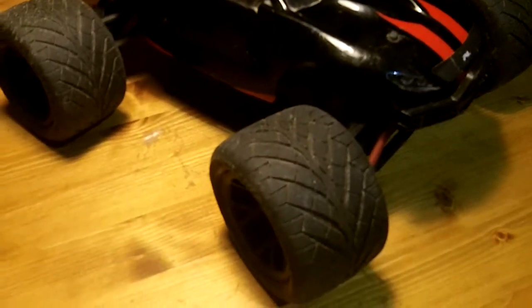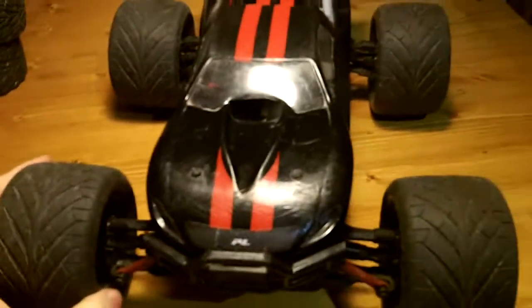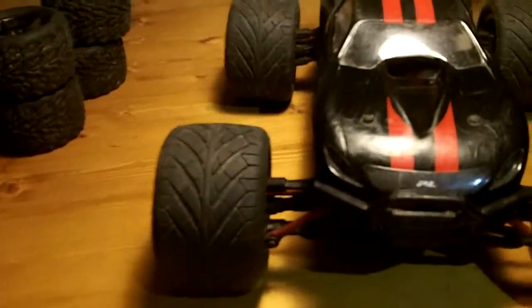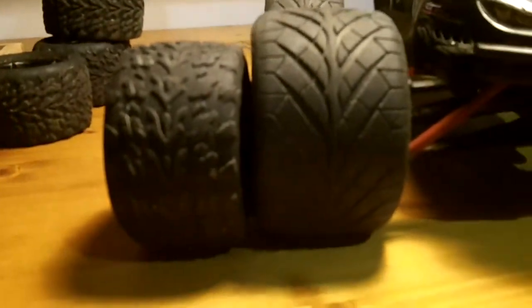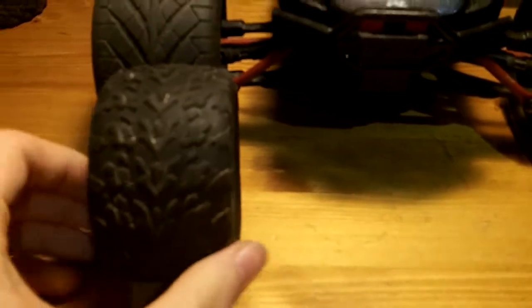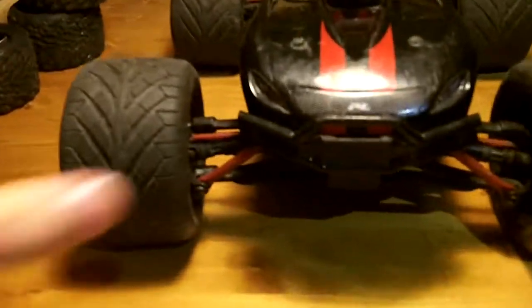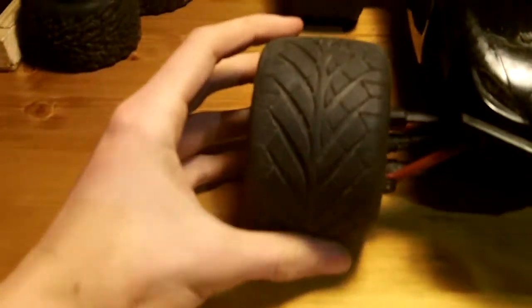All four tires are mounted and they look big — they just look big. Look at it. Much, much bigger. Much wider. My Mini E-Revo is just much wider now. I hope it will help with rollovers.